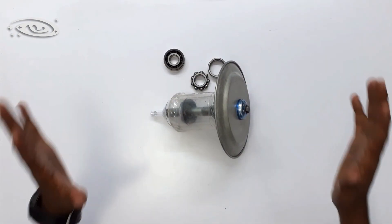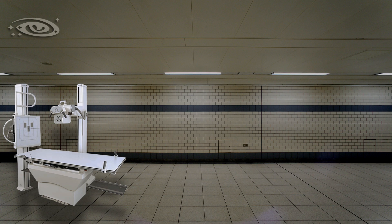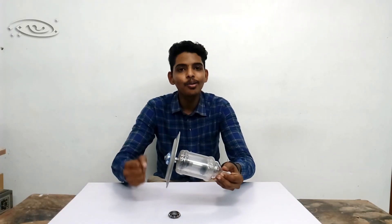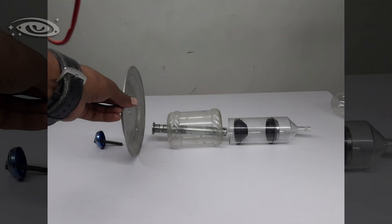This is about the rotating anode X-ray tube. This rotating anode X-ray tube is used in general radiography machines, fluoroscopic machines, and computed tomography machines. I hope this video is useful for you. If you have any doubts or feedback, feel free to put comments in the comment box. You can subscribe to my channel for upcoming videos. Thank you, see you next time.